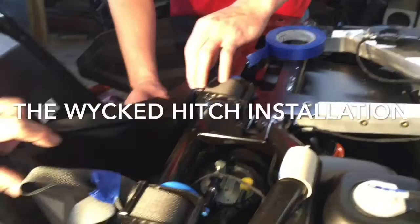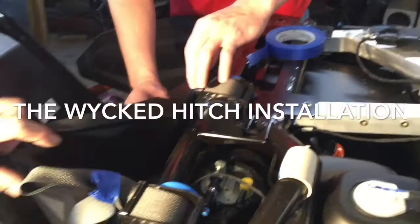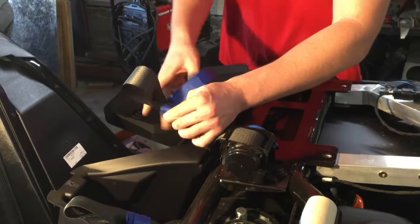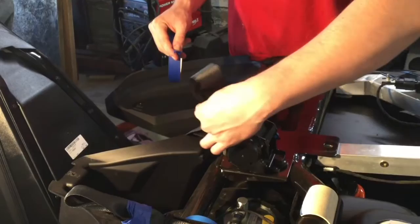Now we're going to work on the seatbelt retractor. You can see we have this one taped up. Eric's going to work it through that slot, pull up some slack on it, and wrap that up. Believe me, that's something you want to do, because when they retract, it's like solving a Rubik's Cube trying to get slack into those units again. We've got the seatbelts taped up with some slack.